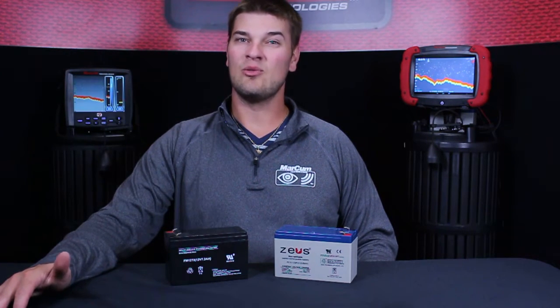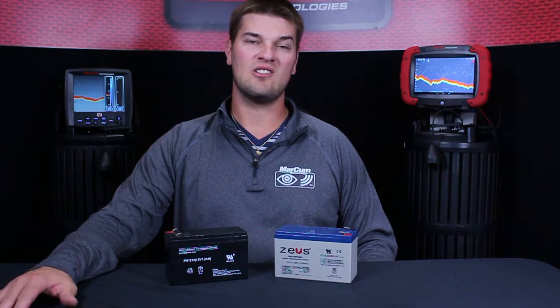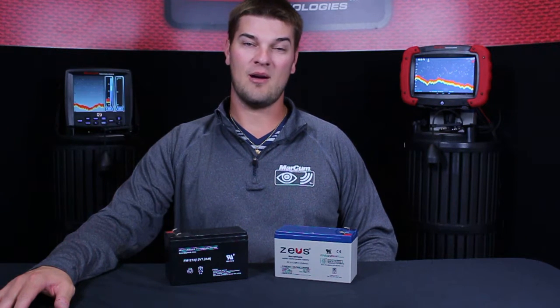Otherwise, as long as the battery has over 12 volts, it's going to function our system exactly the same, they'll charge exactly the same, and they're pretty much the same thing except the 9 amp gives you more amp hours.